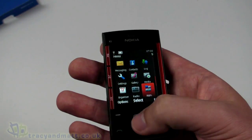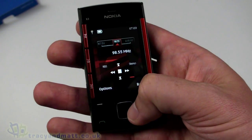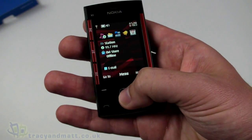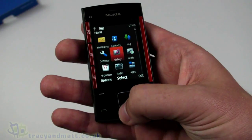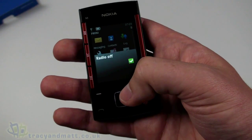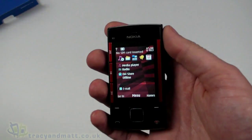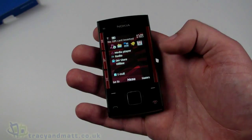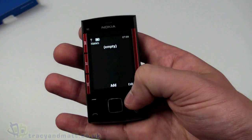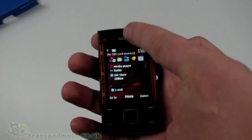The FM radio is working — you can hear it. The radio actually works without headphones plugged in, which is fairly unusual. Most handsets require you to have headphones plugged in because they form the antenna.